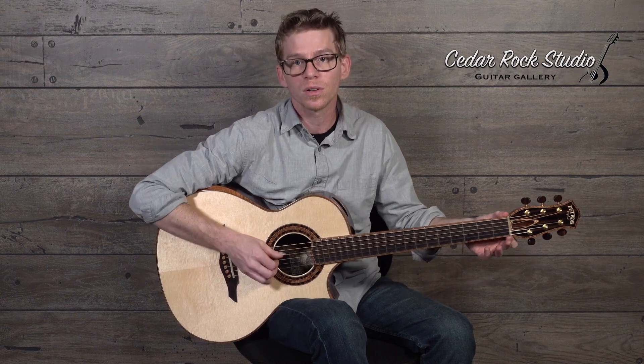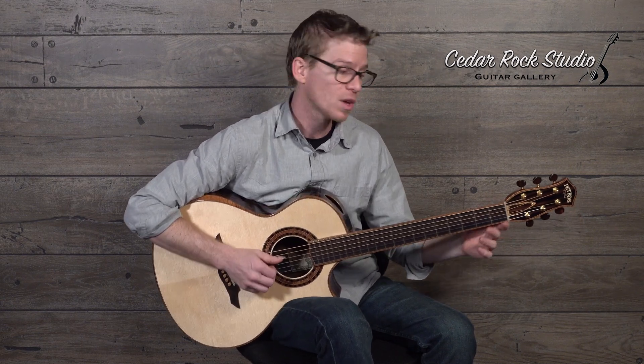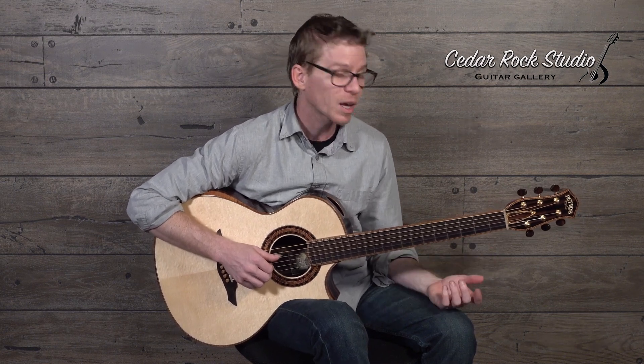Like with all of Bruce's guitars, he does have a 1-13/16th nut width, but he carves the cheeks in real hard so that it doesn't feel cumbersome. It gives you just enough width for any complex fingerstyle or flat picking down here. And it's 2-1/4 at the saddle, so it's not too wide for doing good flat picking runs.